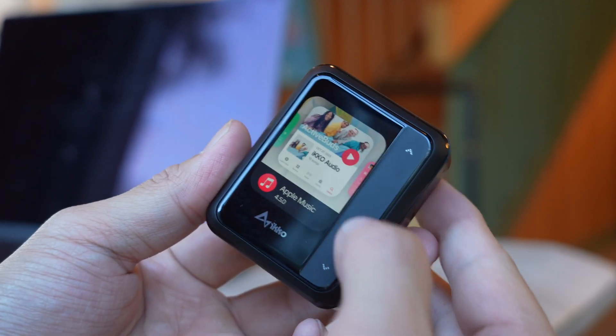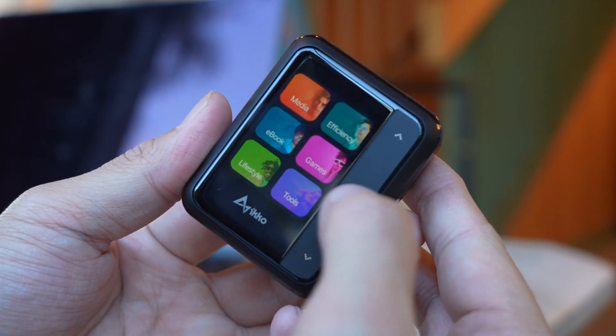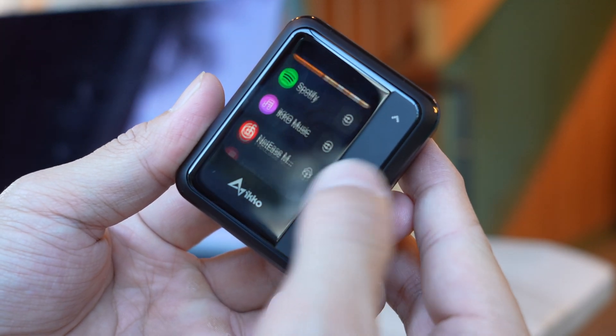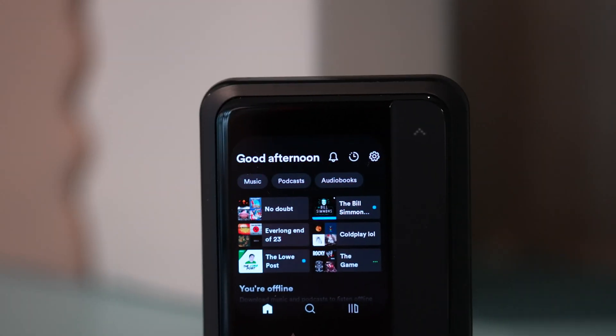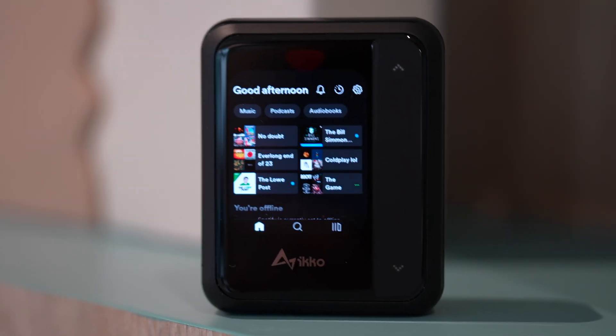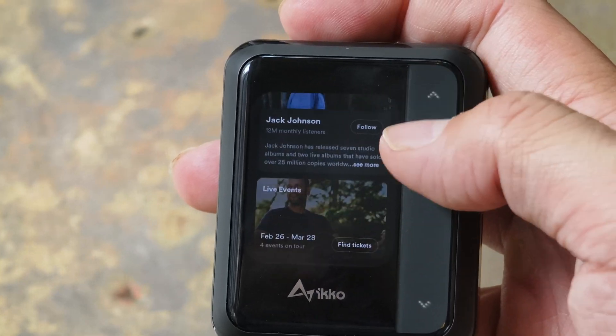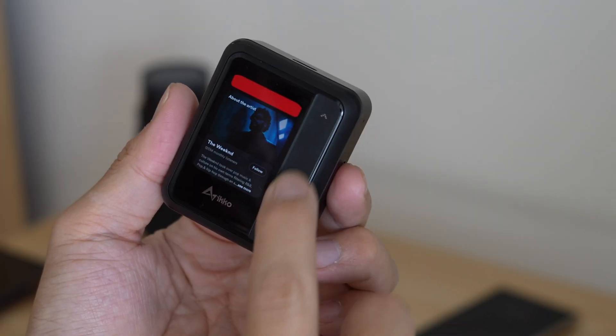Eco has its own app store with all the latest music streaming services, including Spotify, Apple Music, and Tidal. It's really awesome to be able to see the full Spotify UI on a 1.8 inch OLED touchscreen. I also like the touch-sensitive panel next to the screen that lets me scroll up and down menus by sliding my finger up and down.